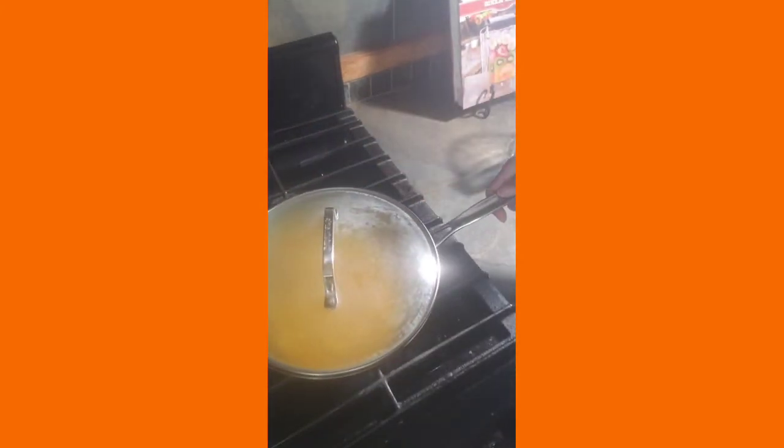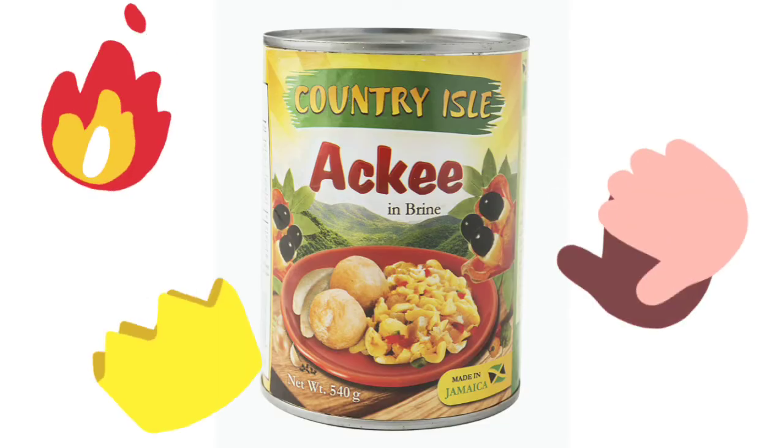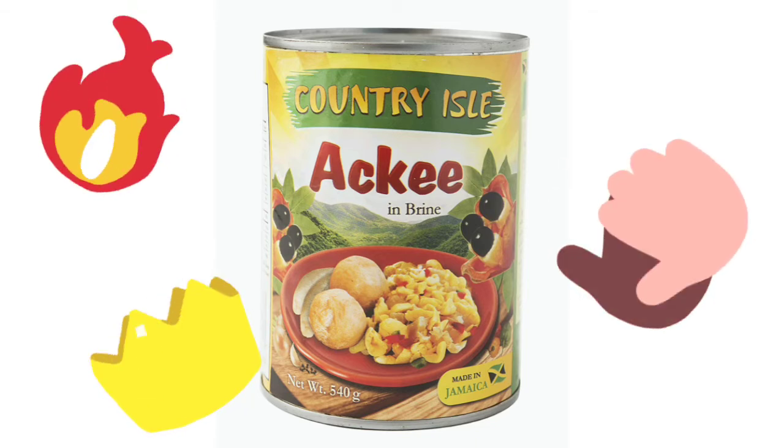We're going to put our lid on, cover it, and let the quinoa cook for about 15 minutes. While the quinoa is cooking, let's talk about the star ingredient of this dish — ackee. Ackee is a fruit grown in the Caribbean and in Africa. It comes in several different varieties: fresh, canned, or frozen. It's usually used as a vegetable, but today we are using it as an egg.